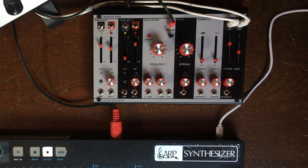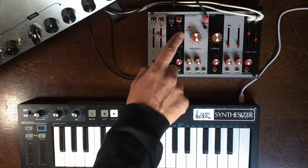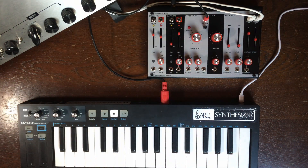There's volt-per-octave to control it from any other Eurorack equipment. Here we have the MIDI input — it's going to connect to the Key Step via MIDI, no patch cable needed. This will automatically control the pitch of the oscillator. You can auto-tune it here.